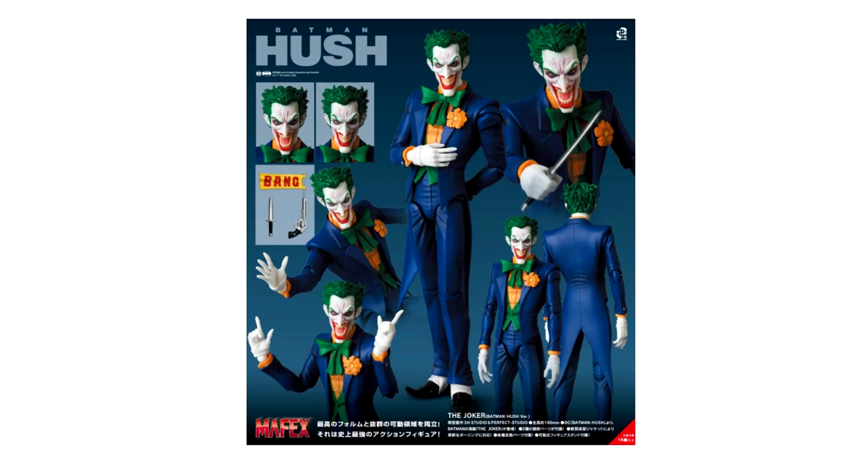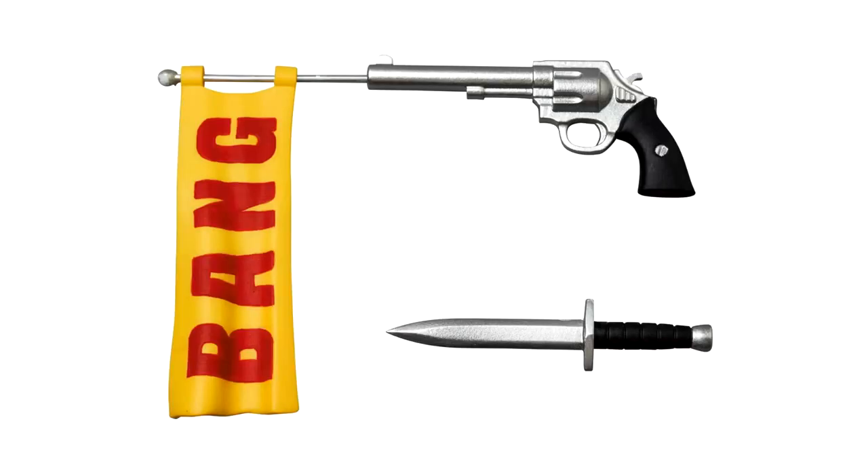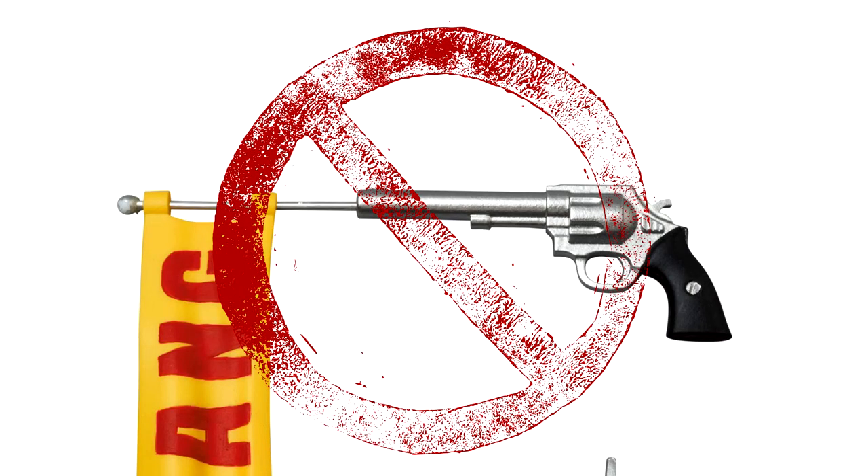Interestingly enough, if you look back at some of the very first promo imagery, you'll see that a gun was intended to come with the Joker. But Warner Brothers sent a commandment down from on high to DC and all the toy manufacturers that produce figures based on licenses they own, that they're no longer supposed to have any kind of firearms whatsoever packed in with any DC figures. They think that's their contribution to stopping gun violence or something.